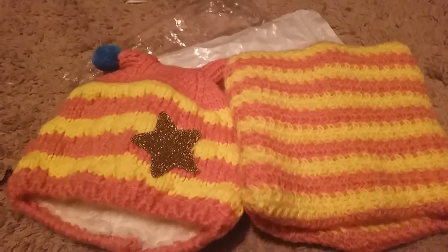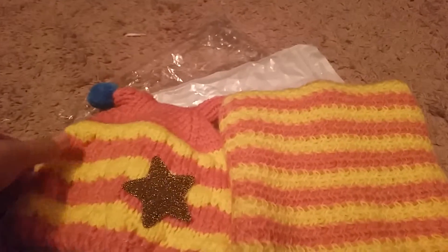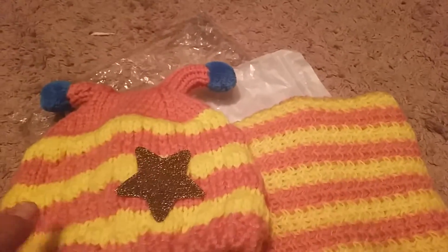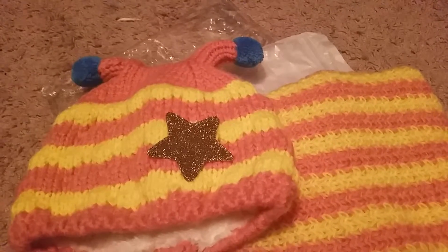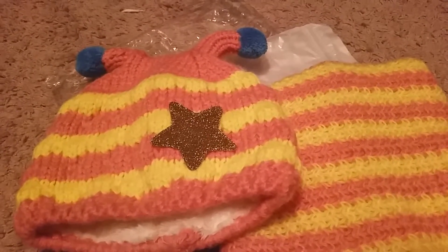Hi everyone, welcome back to my channel. I just have a quick review to share with you guys for this cute little beanie and scarf set. I got this free for my honest and unbiased review and I just thought it was so cute. I just wanted to share it with you guys.